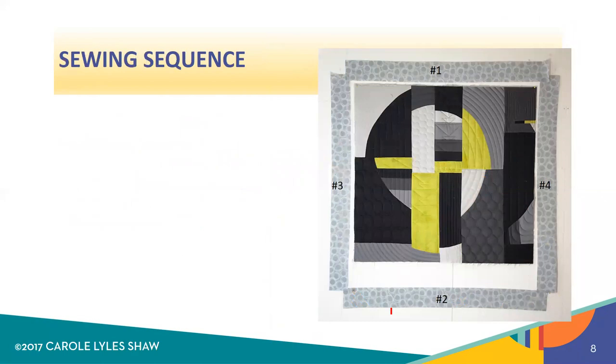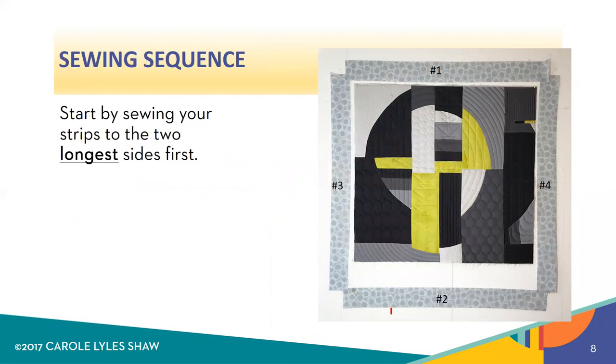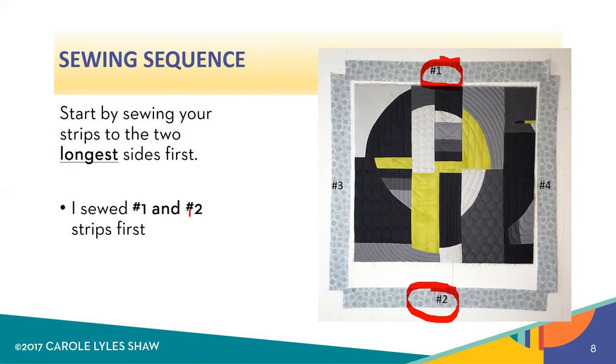Now there's a sewing sequence that we use to attach the facing strips to the quilt. You're going to start first of all by sewing your strips to the longest two sides first. In this case for me it was side one and side two, because this mini quilt was not exactly square — it was about an inch longer in the width than in the length. So I started with strips one and two, and then I sewed on strips three and four. In other words, you're sewing opposite sides each time.